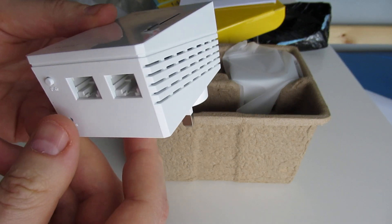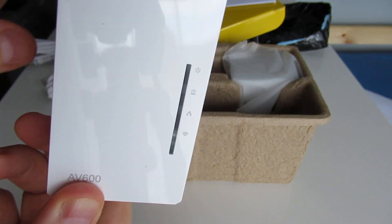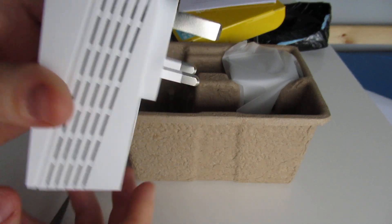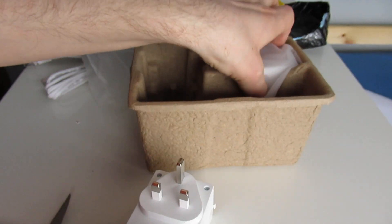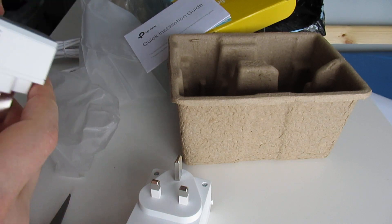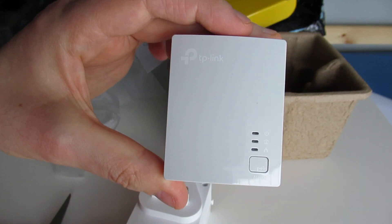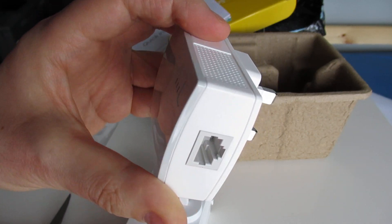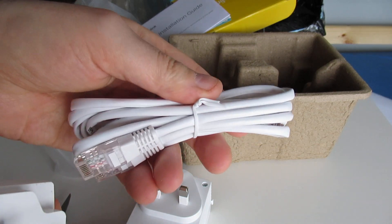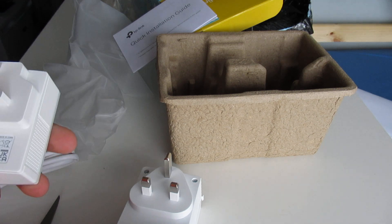And then you've got your main plug with two ports on the bottom. This one is your extender, so this one goes in your room wherever you want extended Wi-Fi. And this one is the one you plug into your modem — it's a bit smaller than the other one, and that goes into the modem as well with the cable. Pretty impressed with these two.